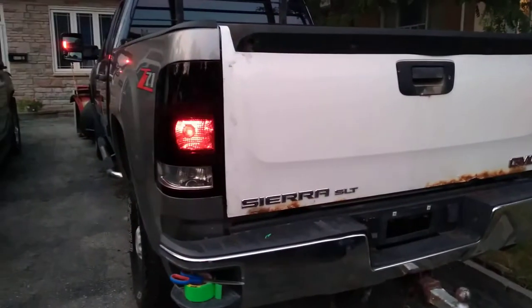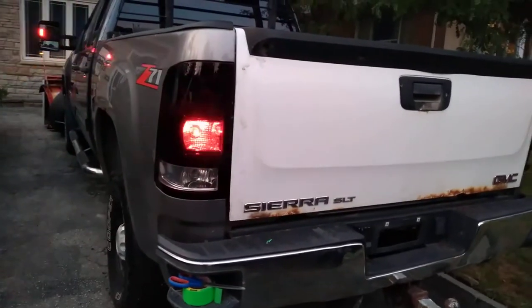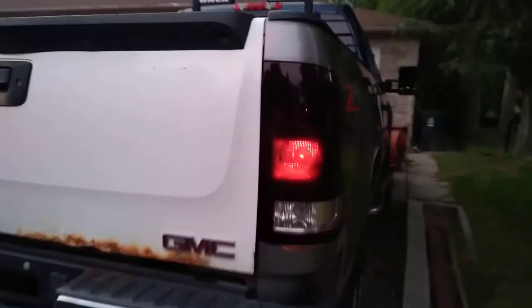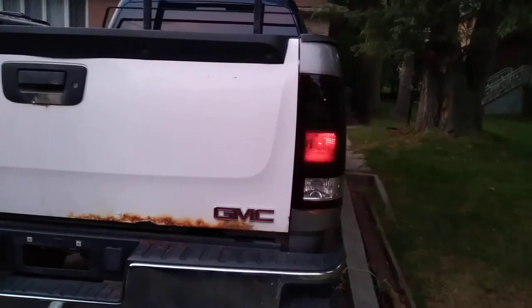If you're wondering if it's affecting the color from showing through — absolutely not, as you can see. Thanks so much, and please like, share, and subscribe.